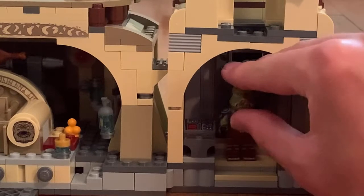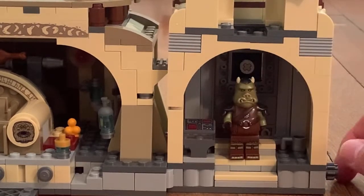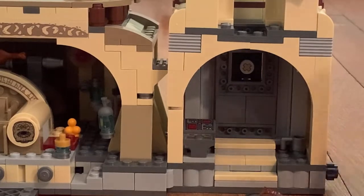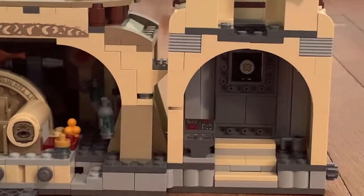There's another feature where, for example, when you take the Gamorrean Guard and turn this mechanism forward, the Gamorrean Guard moves forward. It's kind of cool.